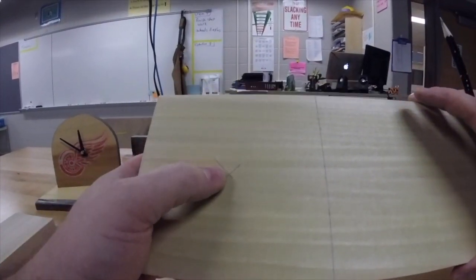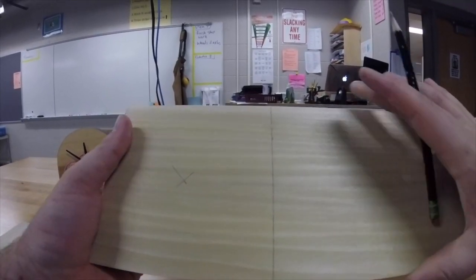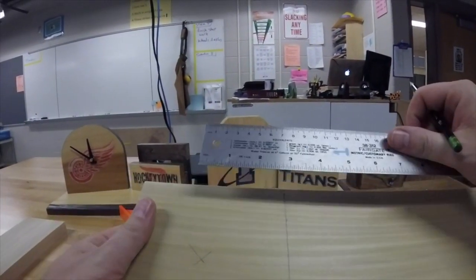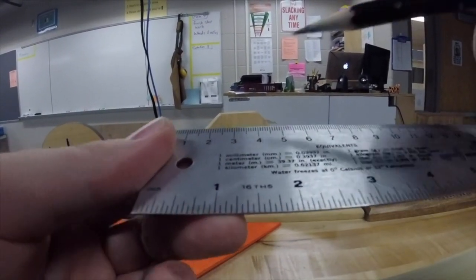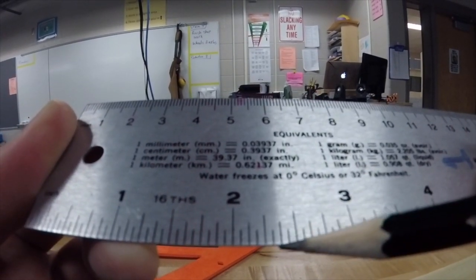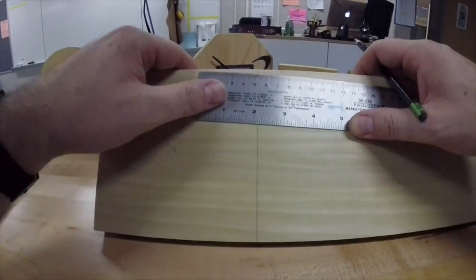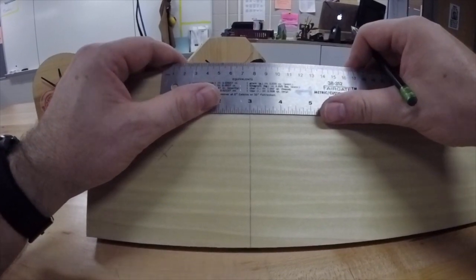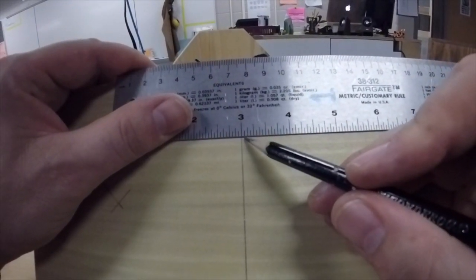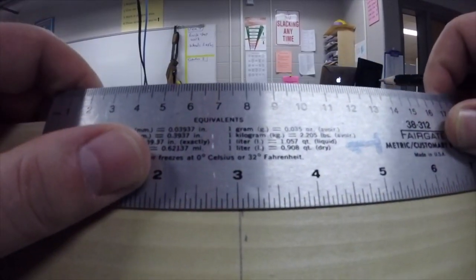Everybody has to do this. The next thing we are going to do is make a guideline for the cutting so that we can make sure we cut this straight. To do that, you need the ruler again. We are going to measure off one sixteenth, which from any mark on the inch ruler is just one line over — one little line is a sixteenth. On your wood, line up the ruler on any mark on the inches side, line it up on the mark, and put one little mark over — one tiny little mark, one sixteenth.